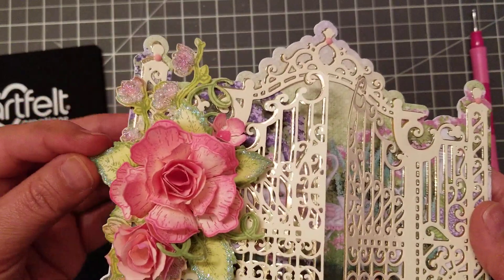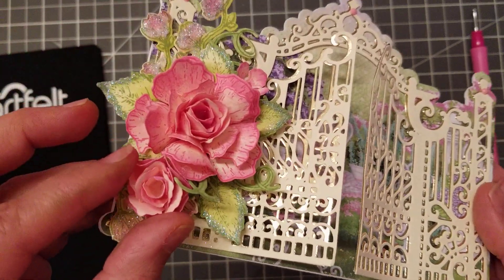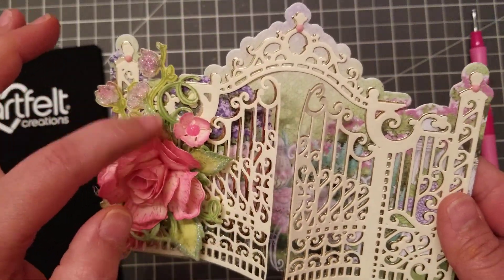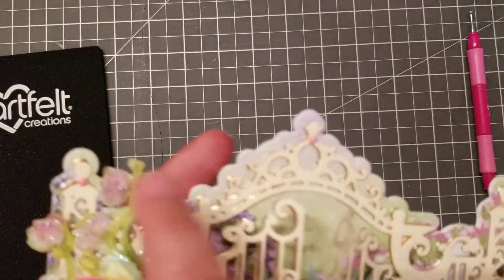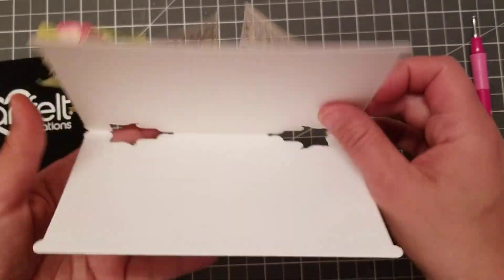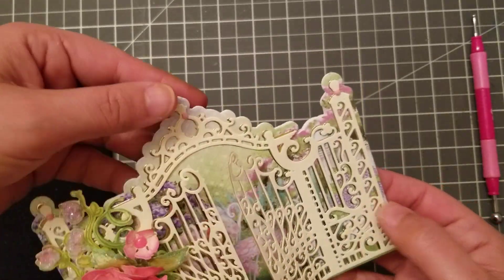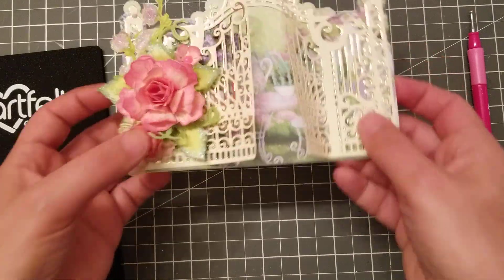I glittered the little petals right here. I did a small one and a little bud, so I'm only using this one. Then I did just a tiny one and threw it in there. These little tiny ones use the diamond dots. I layered this in 110-pound cardstock and then did another layer with the paper.